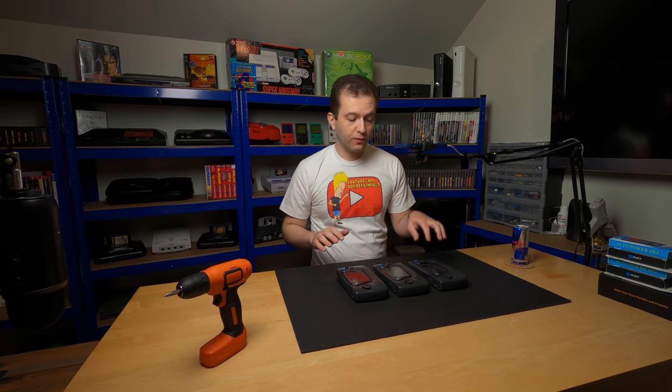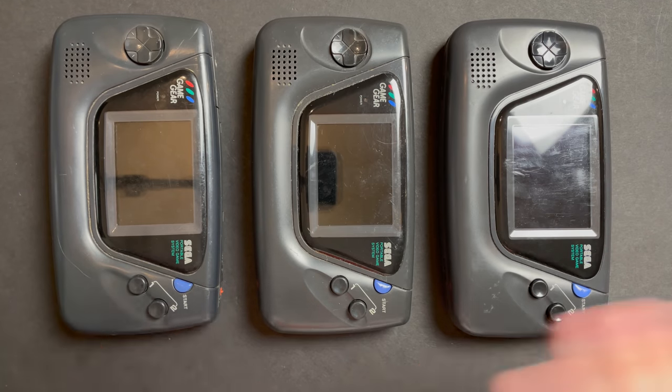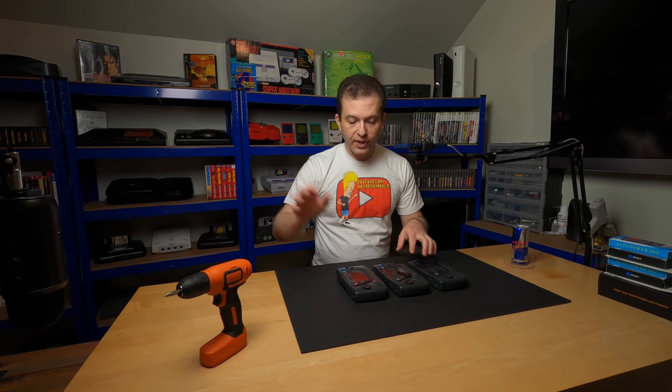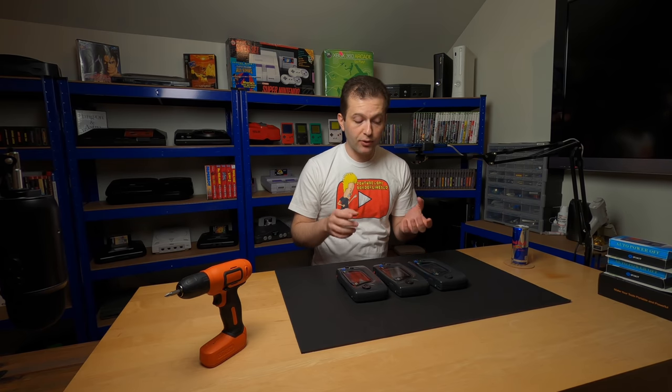There are so many aftermarket mods for the Sega Game Gear - screen upgrades, soundboard upgrades, you can go crazy. You can participate in both the tools giveaway this week and the Game Gear giveaway whenever it's ready sometime next month. I'm still waiting on capacitor kits to arrive for these systems, and I don't have any games to test them out, so I bought a bunch on eBay and those will be arriving any day now as well.